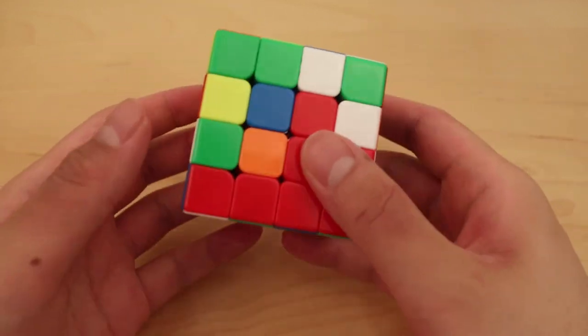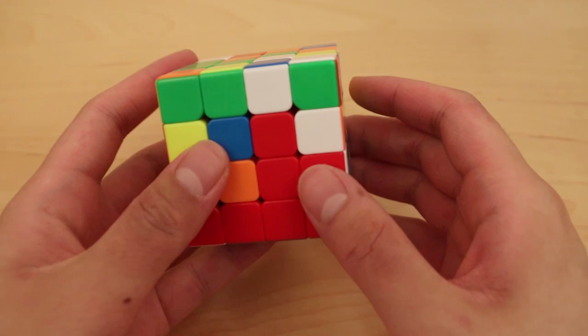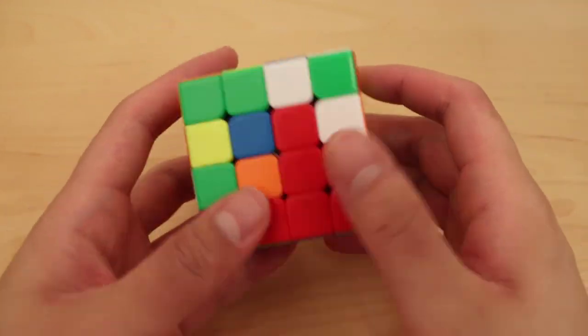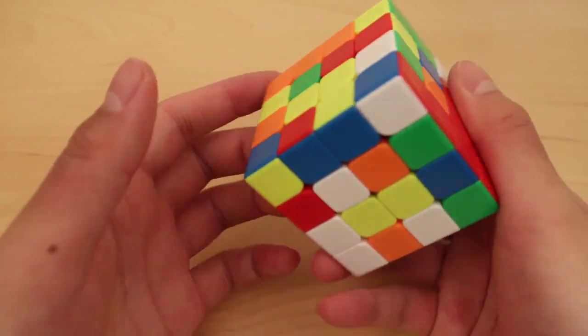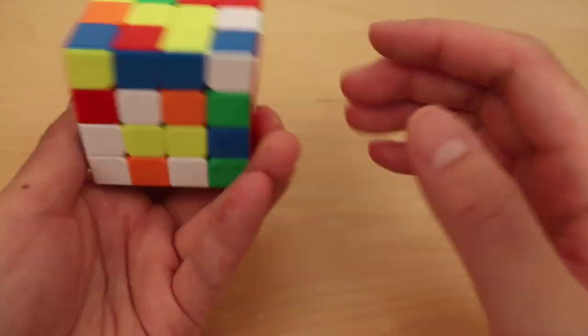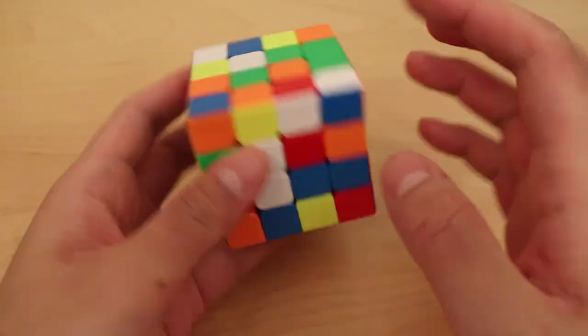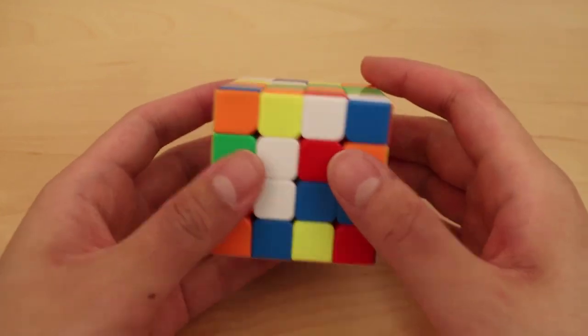I'll be tracing off camera for all three solves. For the first solve I'm going to show the whole entire solution. The second solve I'll show up to 323, and the third solve I'll just show the F3L. This way I can show more of the F3L part so that the video doesn't get too long. If you're interested in this method, I do have a tutorial and a tutorial for avoiding OLL parity — both should be in the description.